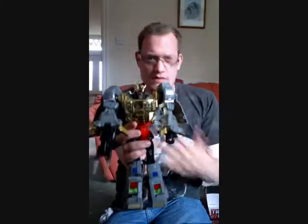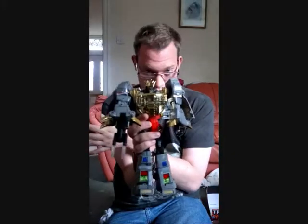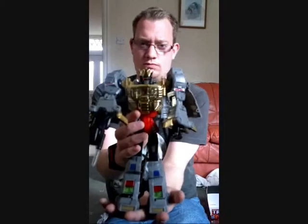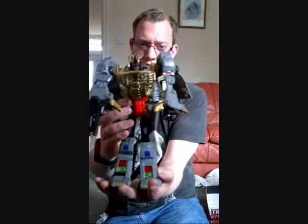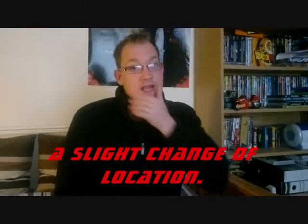If you're interested in getting this guy I would advise you to move quickly — this is a limited edition figure. He's in the Toys R Us exclusive section. Here we have King Grimlock, or Masterpiece Grimlock, in robot mode.